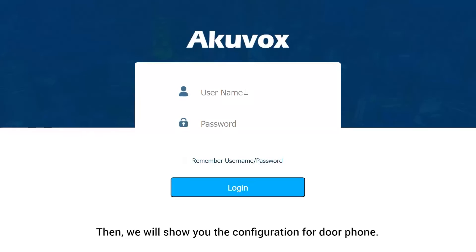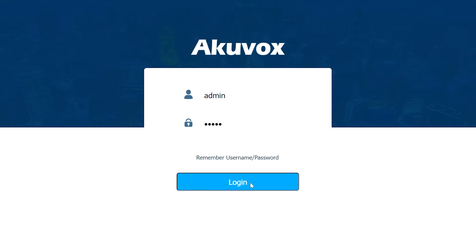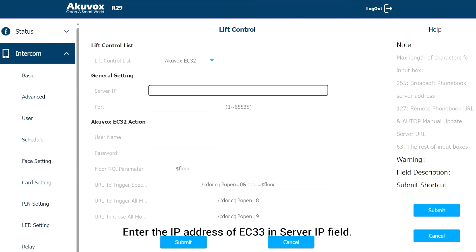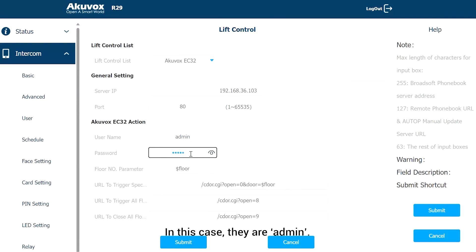Then, we will show you the configuration of the door phone. We will take R29 as an example. Login to the device's web interface with the default admin credentials. Under the Intercom tab, go to Lift Control and select AccuVox EC32 in the Lift Control list. Enter the IP address of EC33 in the Server IP field. Enter 80, which is the default value, in the Port field — the command should be prefilled. Set the username and password to match those of the EC33; in this case, they are admin.